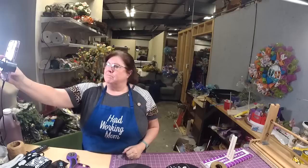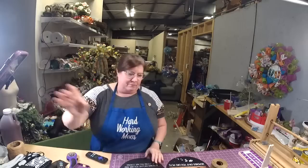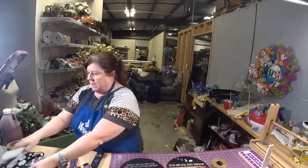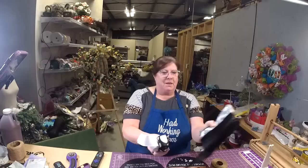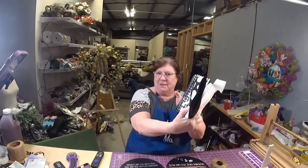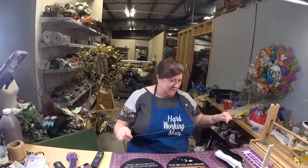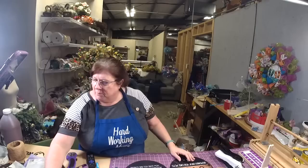Hi y'all, everything's working. You ready for some Bow Tuesday? We're going to do a little bit more than just bows tonight. This is our actual bow set for tonight — it's a little doggy one with paw prints, black and white polka dots. Happy Valentine's Day everyone! I thought it would be fun if we did some bows on some signs, since it's been a really long time since we did something like that.